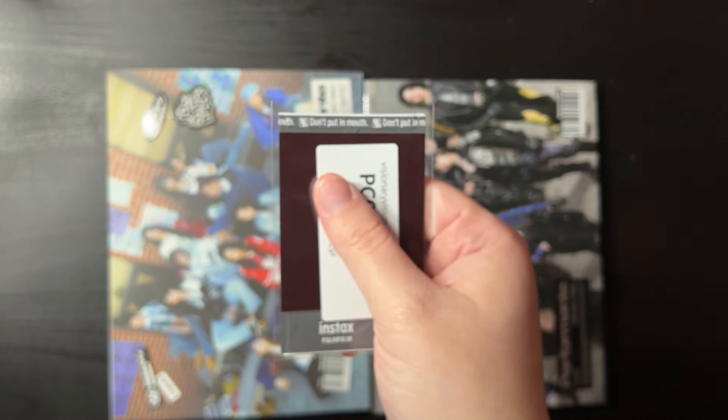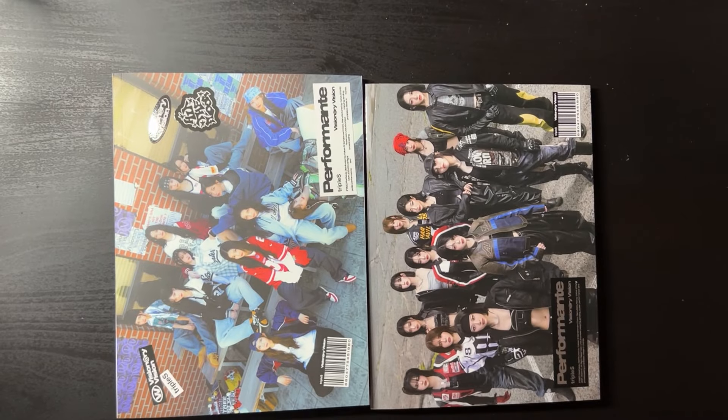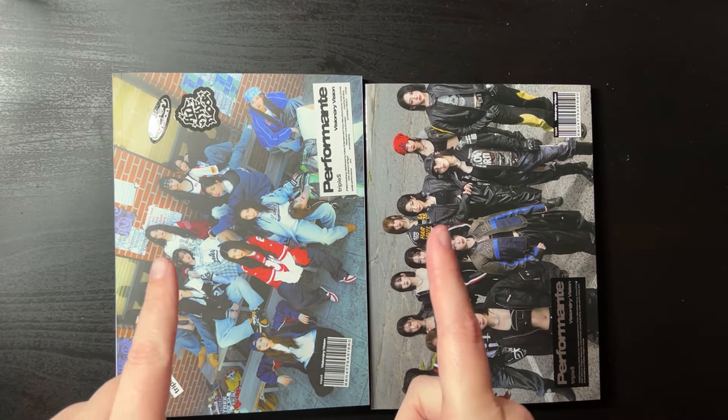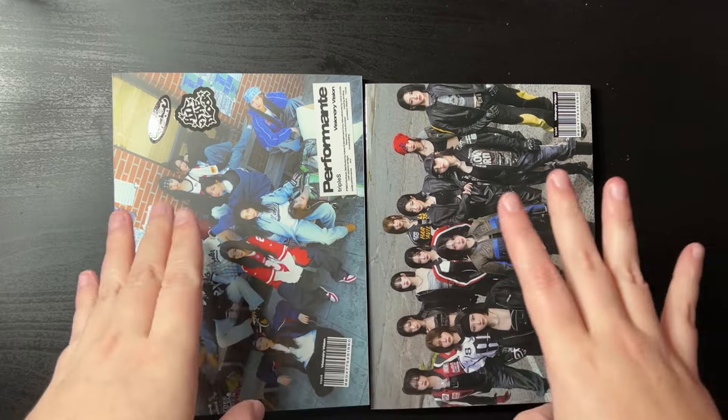Anyway, I did win something very exciting with this — I actually won a polaroid! It's Yubin, which is one of my biases, so that's very very exciting. I didn't expect to win, but there was a PR event where you could share the event on Twitter and there were only like 50 people that applied and you could win 12 polaroids. I did win one — it's my first polaroid! Not gonna lie, she's just in front of a white background with a blank expression, but it's very cute in a way.